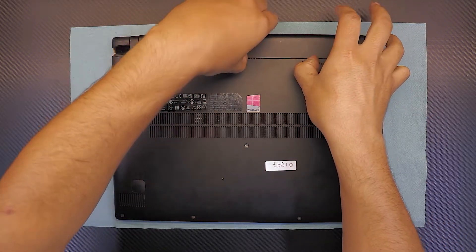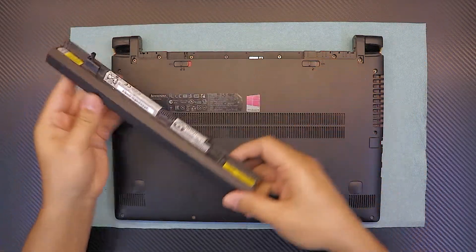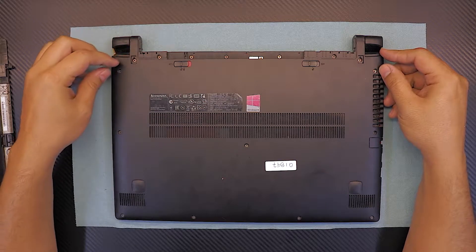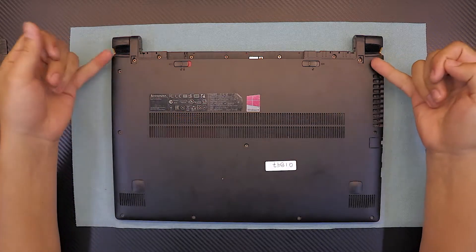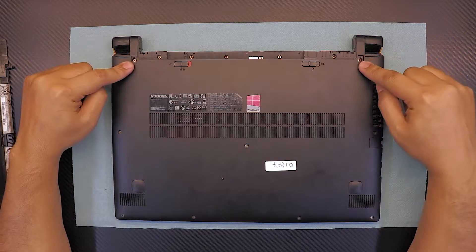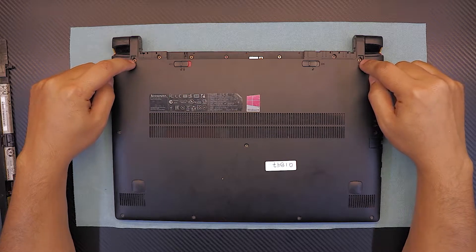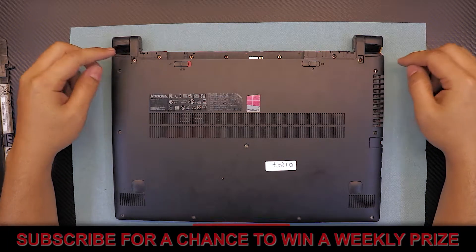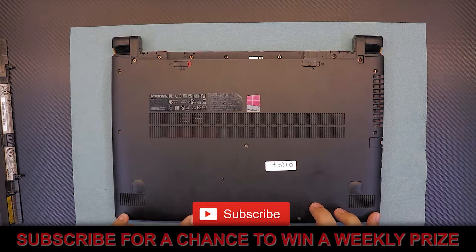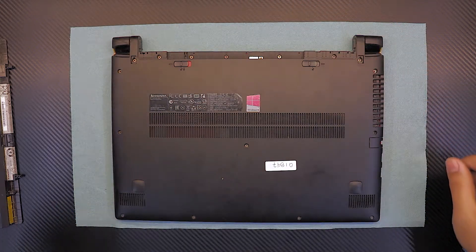Remove the battery and start unscrewing all the screws. There are plastic pads on these two ends — you have to remove those plastic covers to reach the screws underneath. After that, start removing every screw on the bottom side, including the three screws under the battery.